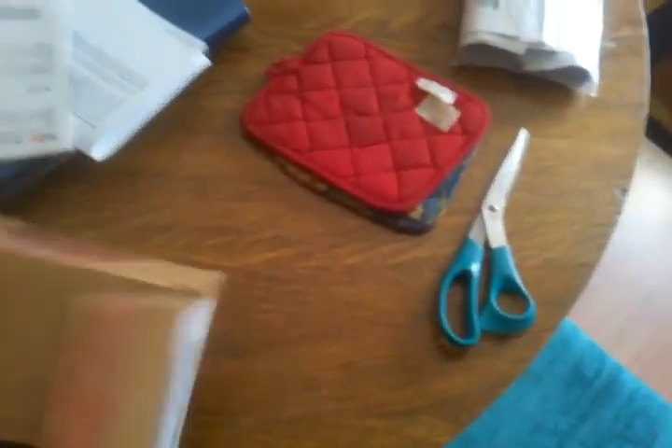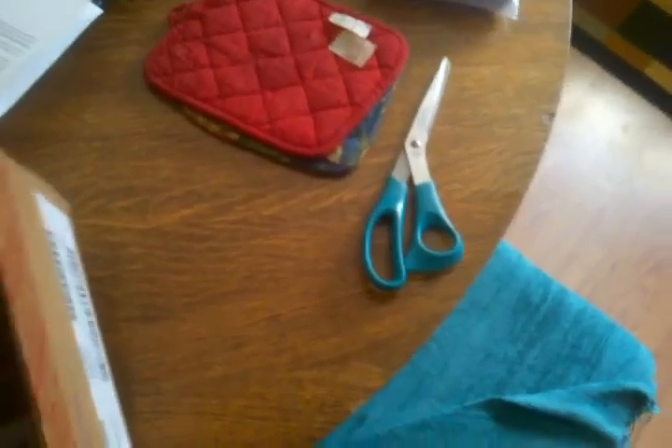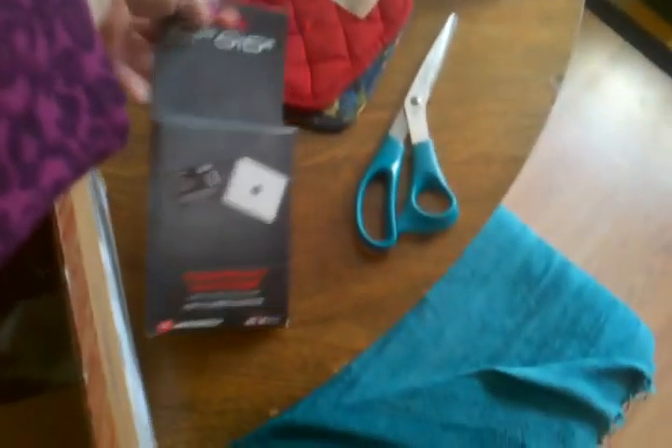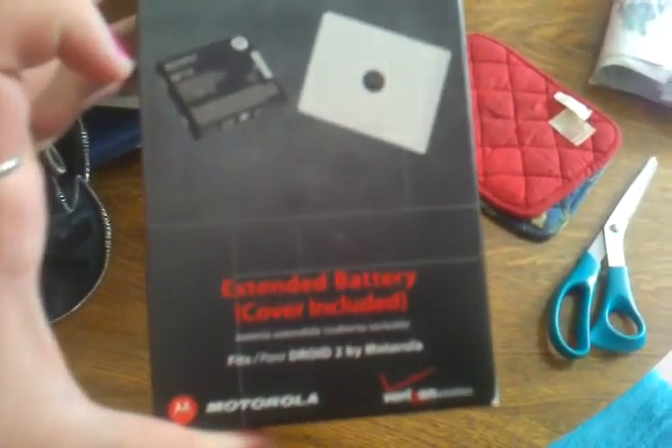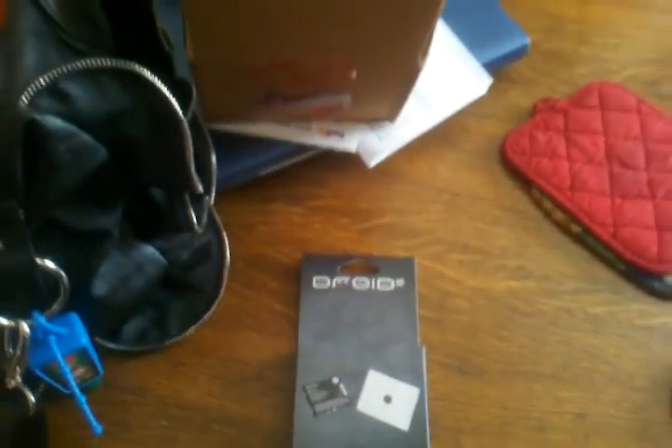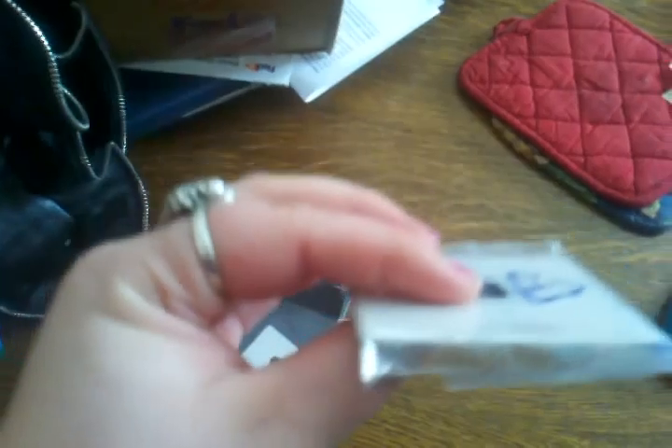The video quality is really horrible, so here is the battery and the cover. My Droid is white, so I got the white one. This box is actually surprisingly small, so I'm just gonna go ahead and take this out of here — doing it one-handed. There's the cover.